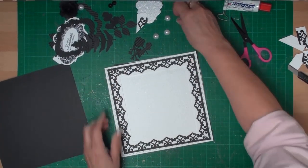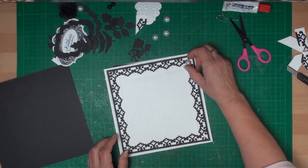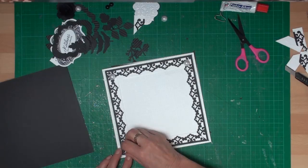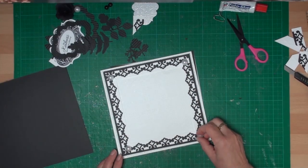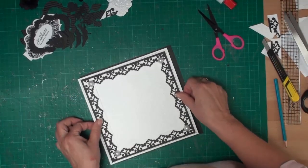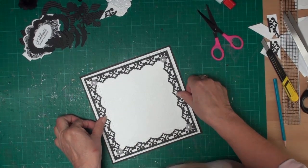If you're not happy with the corners, just add some pearls to disguise the joins in each corner. You're now ready to add that to your base layer, and once you've glued that in place you can start to work on the central part.